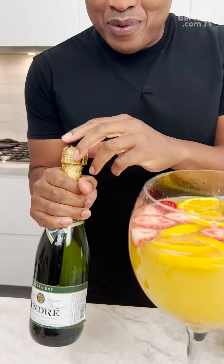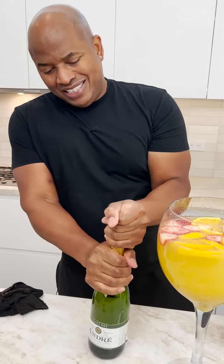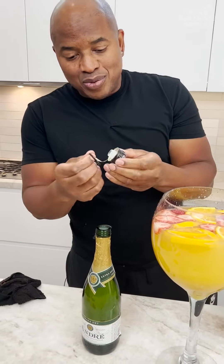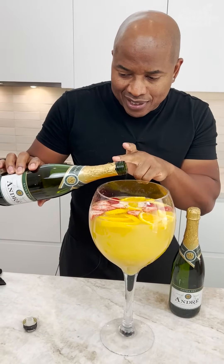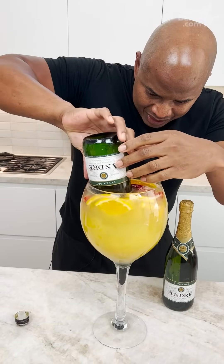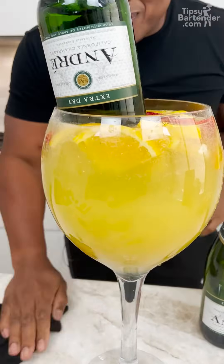Now we're coming over with champagne. You know it's good when it's a twist-off — still a cork though, kind of a twist-off cork. Being Tipsy Bartender, what's the best way to do this? All in. Look at it — it's holding, it's holding. Trust me.